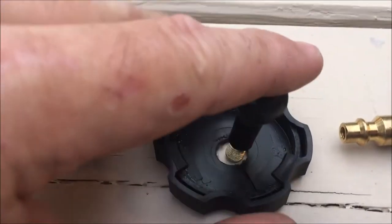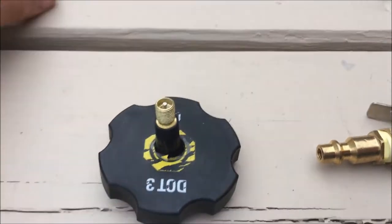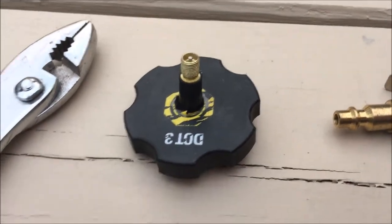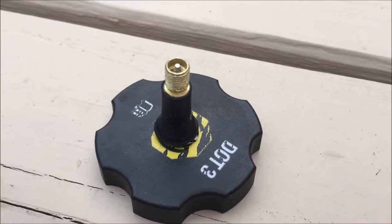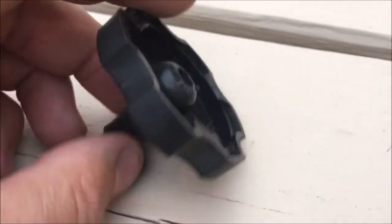To install the valve stem, it's just a matter of putting the valve stem through the hole, then grabbing it with the pliers and pulling it through to seat it — just grab the valve stem and pull it into place.